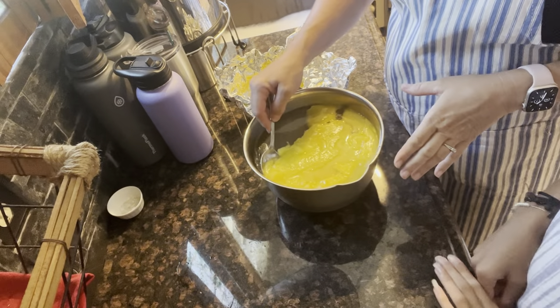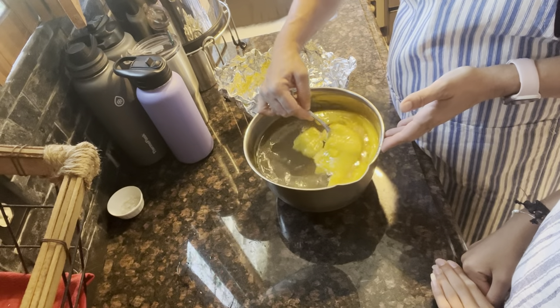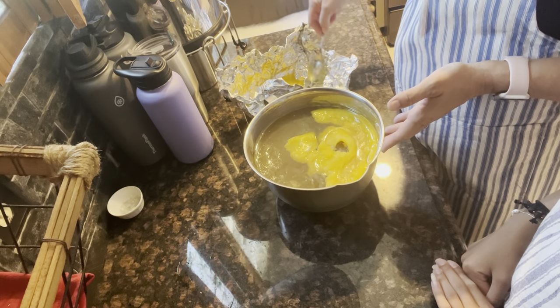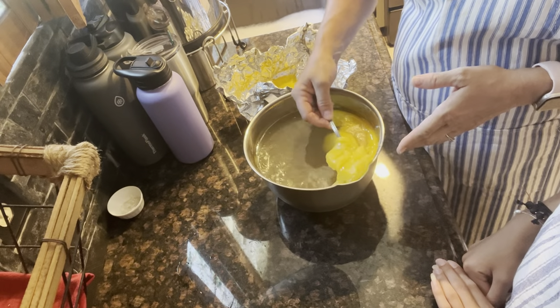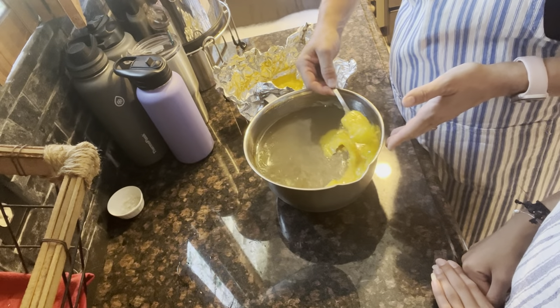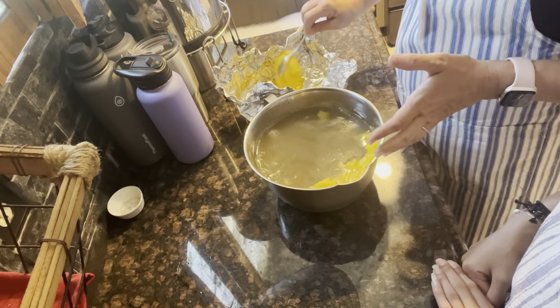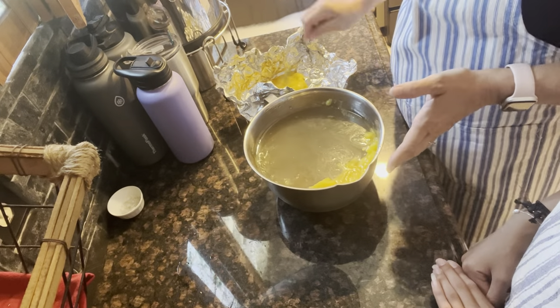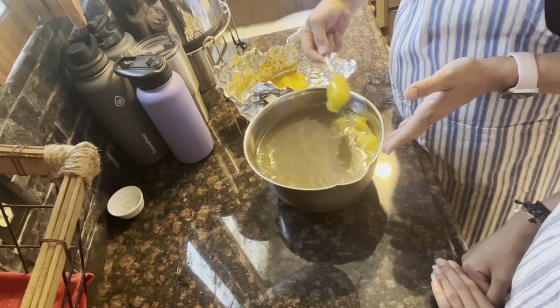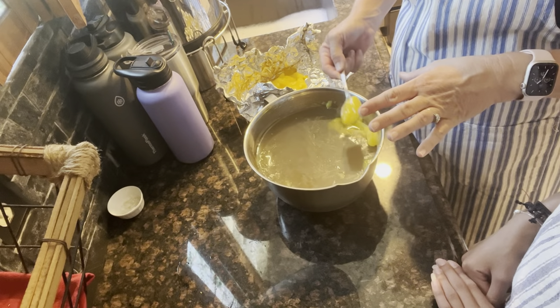Hi y'all, we're going to be canning some chicken today. First off, we've got some chicken broth here and we're just going to pull the fat off the top. If you didn't see our chicken broth recipe, we'll link it below. This is just the same way we do chicken broth — we put it in the fridge to get the fat off. It hardens up and floats to the top so you can get it right off.